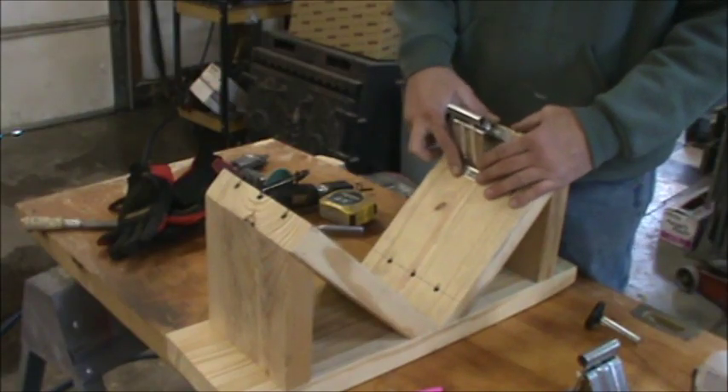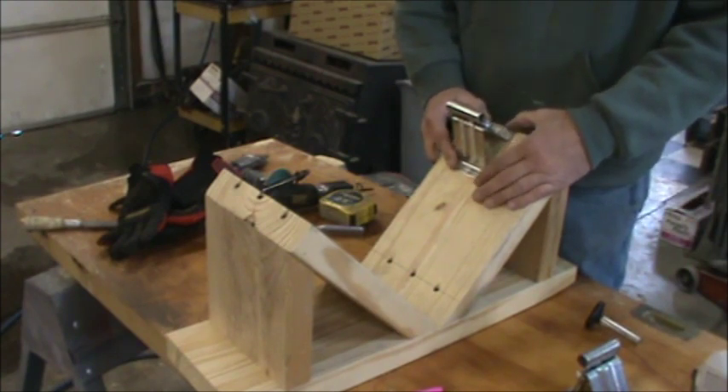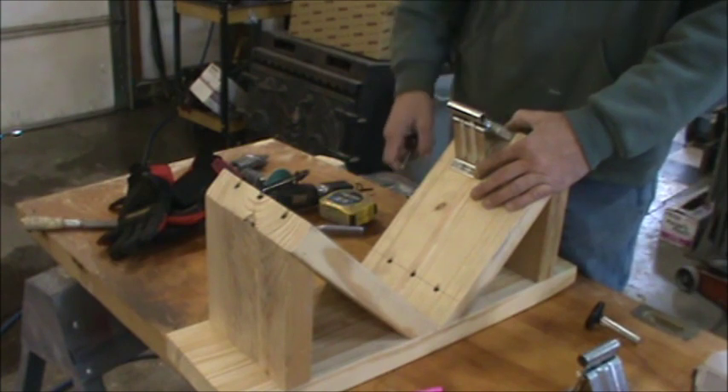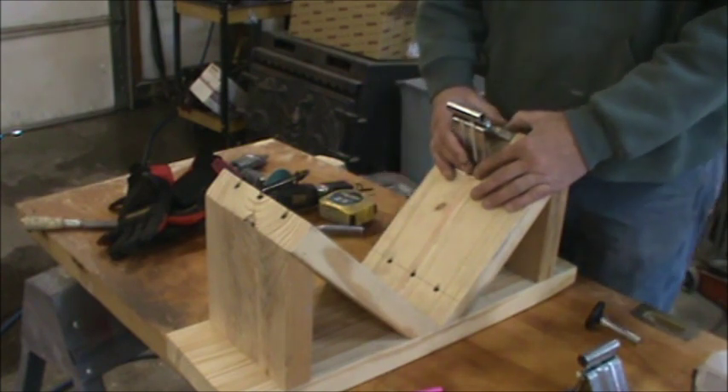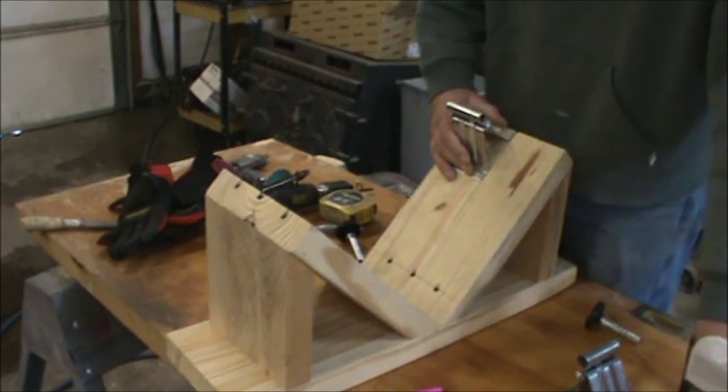What I'm going to do — I'm just going to wing it here. We'll put this, screw this flush across the top here. I'm going to use some shorter screws on this.